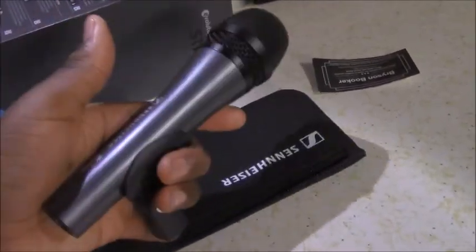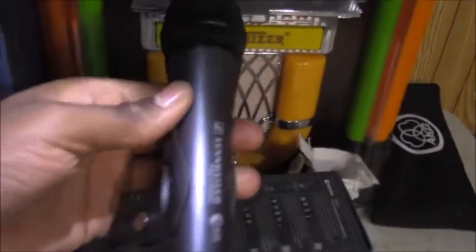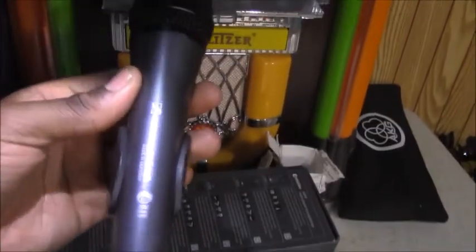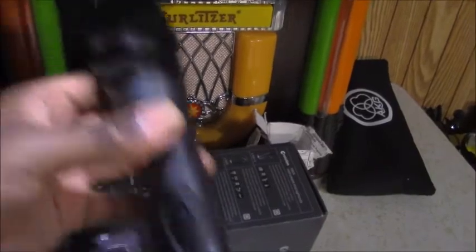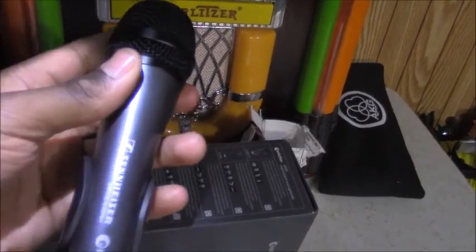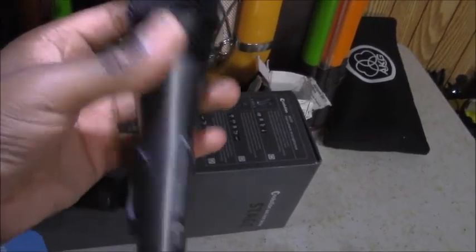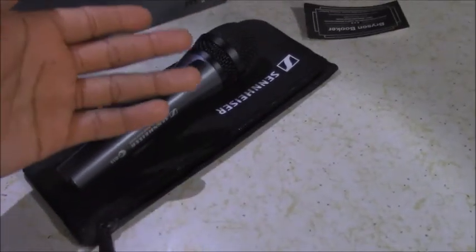Taking a closer look at the microphone, it's very hefty — it has a heft to it, which I like. It doesn't feel cheap and light. It has a light blue coloring with a black grill, making it look very unique from other microphones. If this is the pastor's microphone, you'll definitely know it's the pastor's microphone — you won't have to put tape on it because it's blue. It looks special and it sounds special too.